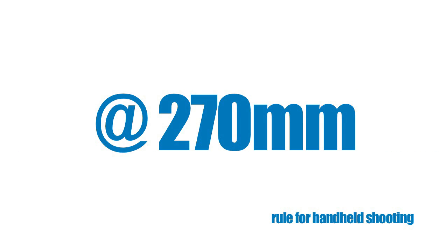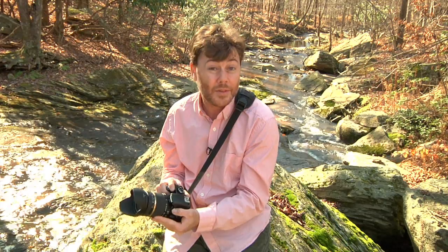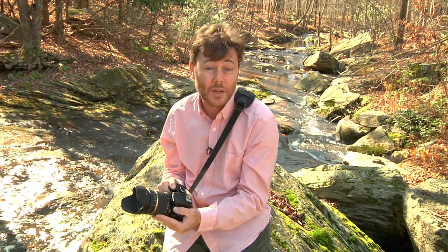At 270mm, I need to be at 1/250th of a second to successfully handhold an image. This is because the zoom magnifies the image as well as my movement. But some rules are meant to be broken. If you have a lens that has stabilization, something like Tamron's VC technology, you're able to successfully handhold an image at almost four stops beyond what the rule says.